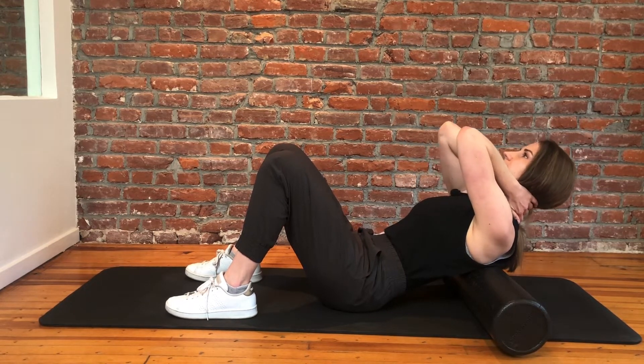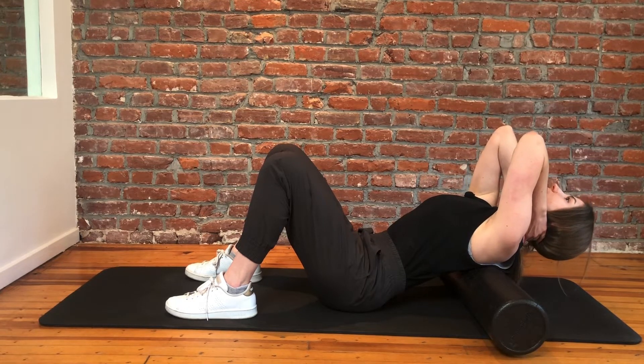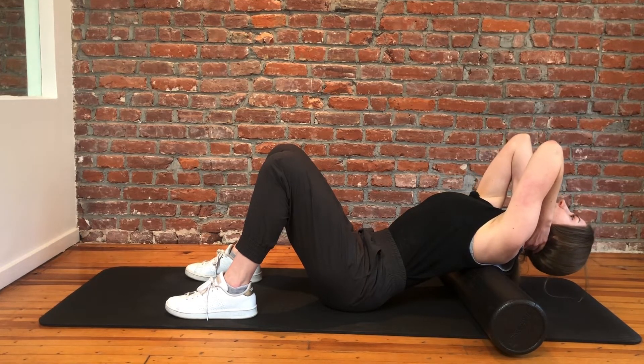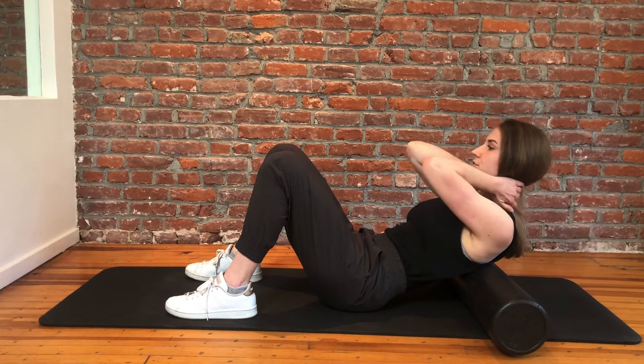From here we're going to extend over the foam roller, making sure that we're pivoting from the middle back and not from the neck. Once we get to this extended position, we're going to take a deep breath in, and return back up to that starting position.